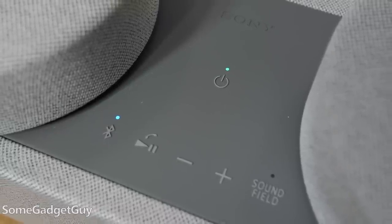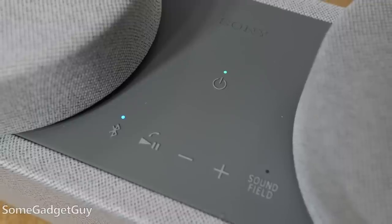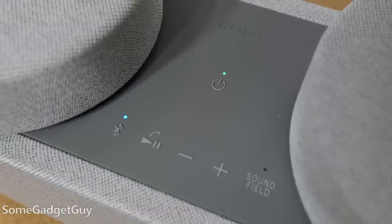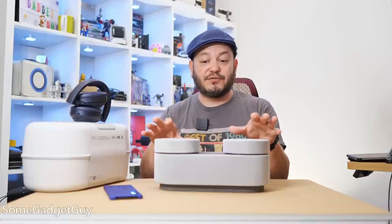There is a microphone built in, so you can take calls on this when connected to a phone. Bluetooth 5.2 also helps incorporate multipoint, so you can have two devices connected at once. Say you wanted to watch a movie on a laptop or tablet, but then if something comes in, you can switch it over immediately to your phone — you've got that kind of immediacy of interaction.